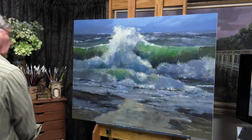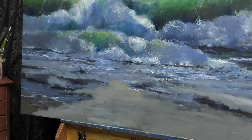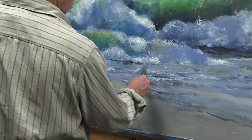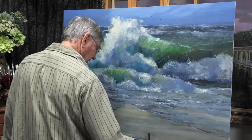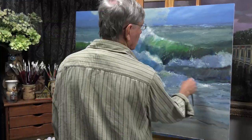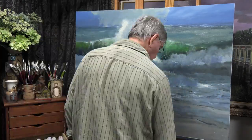One day I just put it back up on the easel and, really without having much direction, started to make some changes to it. It's often hard for me to put my finger on exactly what needs to be changed — it's something that really has to be worked through.